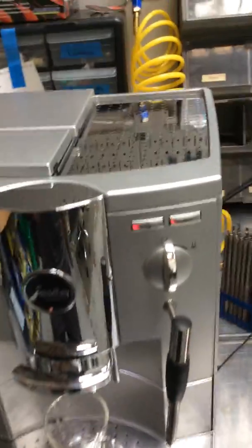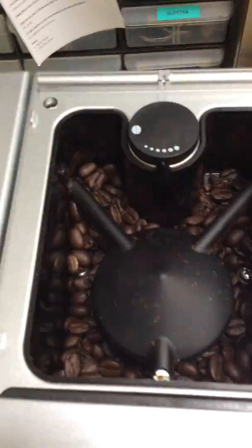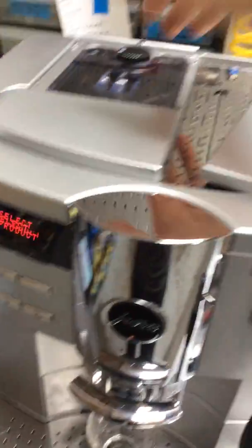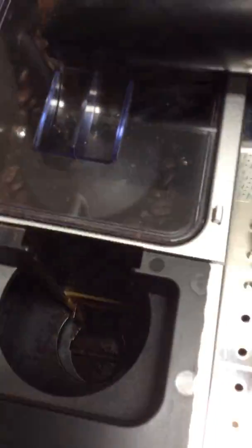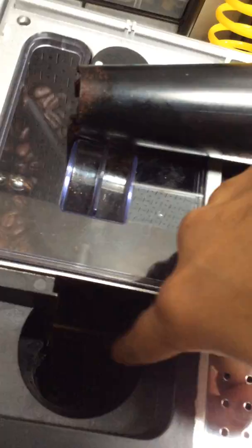This machine was brought here because it was not grinding the beans properly. It was pretty much packing up all those beans through here, and there was a lot of ground beans all around here. We pretty much disassembled the whole thing, recleaned it, and made sure there's no ground coffee stuck around here.